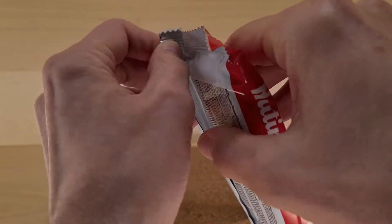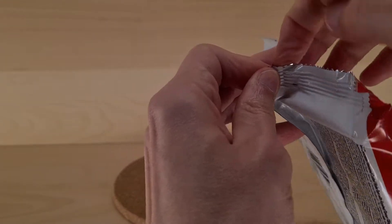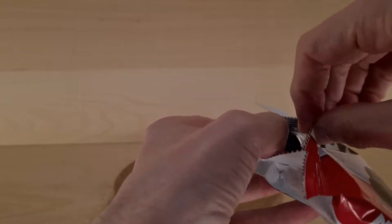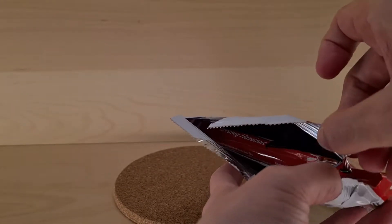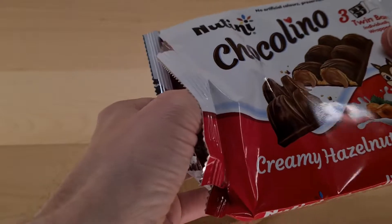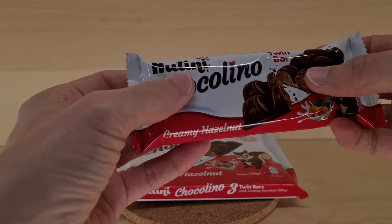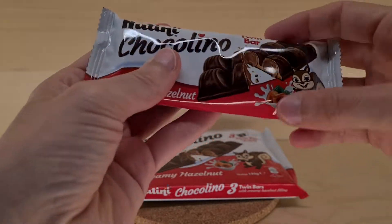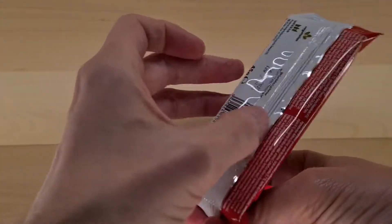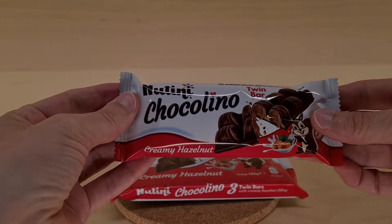And probably other people as well who are not vegetarians, because who'd want beef in their chocolate? So we need to crack this one open to reveal another packet. I don't think these are individually wrapped in here, but here it is — here's a single packet. Where does one sell these single packets in the wild?